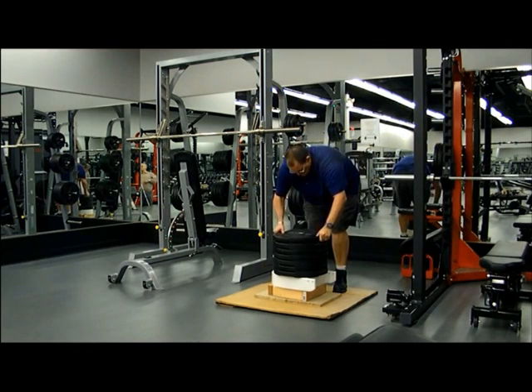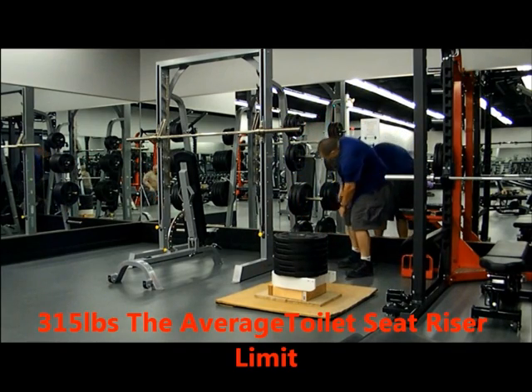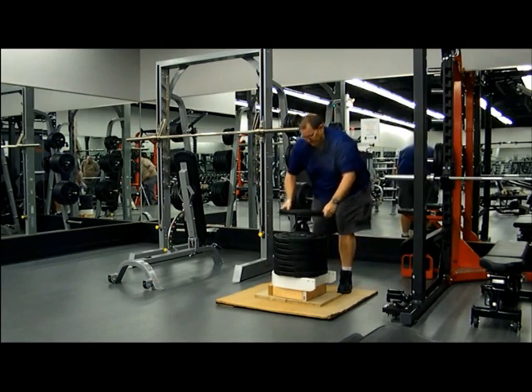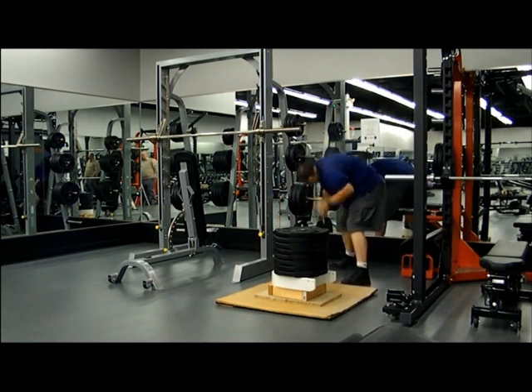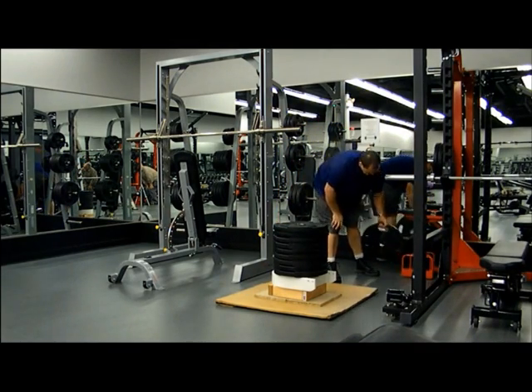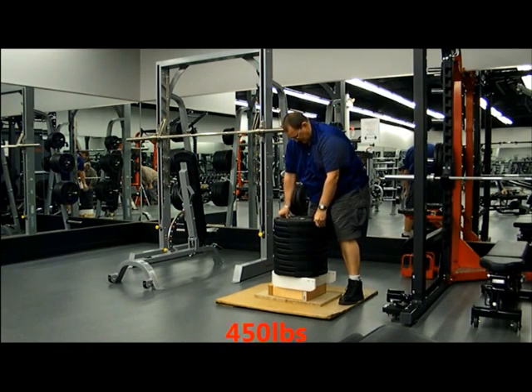So far we have reached 315 pounds, which is your average strength of a standard toilet seat riser. Let's see if we can do better than our competitors. That's the tenth one, which now puts it to 450 pounds.